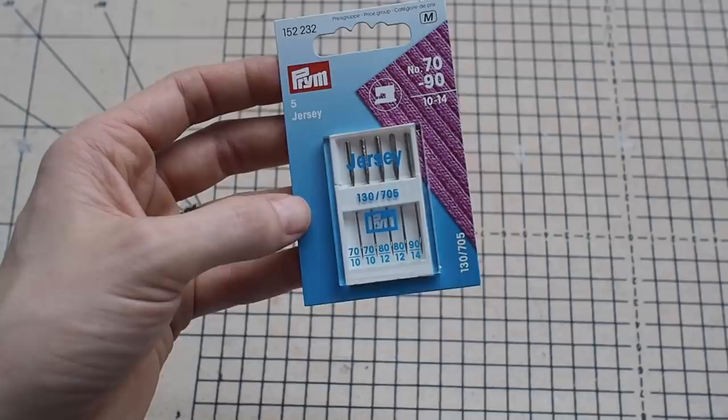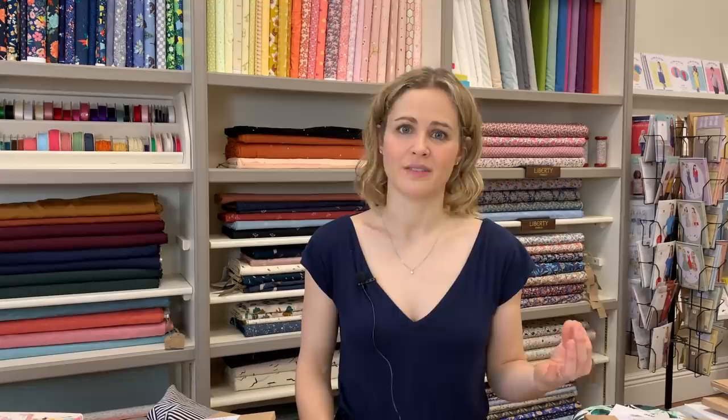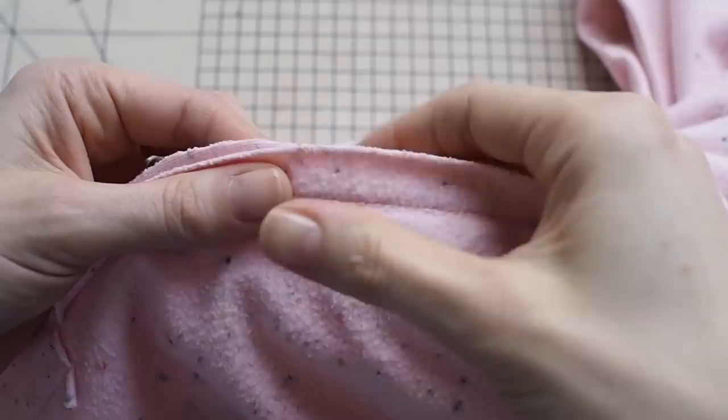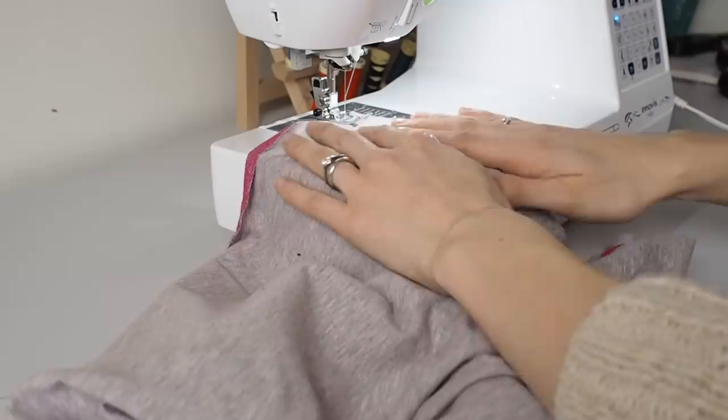The needle size should match the fabric thickness: a size 70 or 80 for thinner fabrics, size 80 for most general use, and up to a 90 for thicker fabrics like sweatshirting. Remember to use a stretch stitch or a long narrow zigzag stitch so your seams can stretch with the garment. Also keep the fabric as relaxed as possible when sewing — push your machine back from the table so the fabric's weight rests on the table rather than pulling, and guide rather than hold back the fabric.